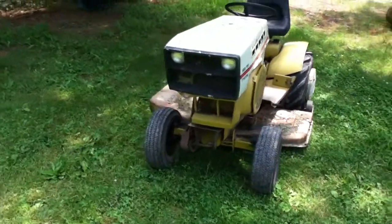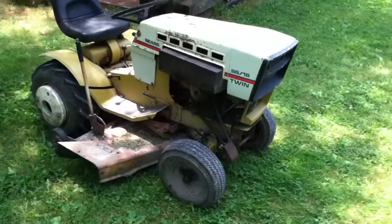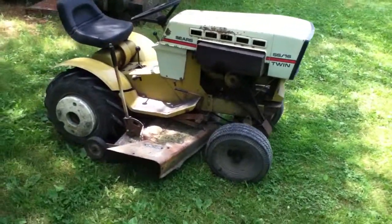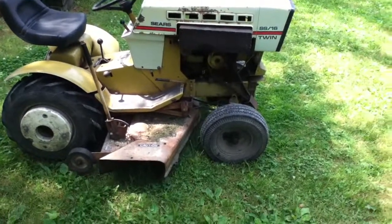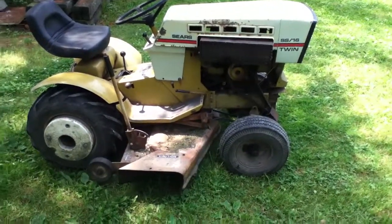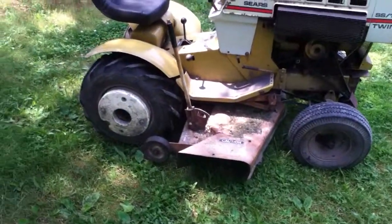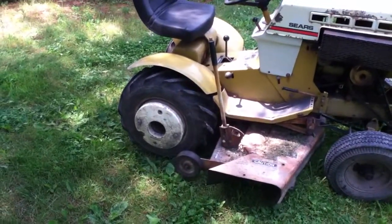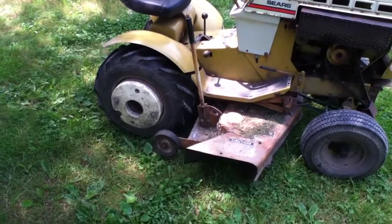It runs pretty good, needs a little carb clean, and now the fuel pump is starting to act up, which sucks. It's got a 42-inch Morbark deck on it from my brother's Suburban 12 — cuts good. We've also got some ag tires on there, which aren't original to it.